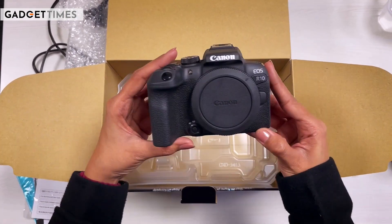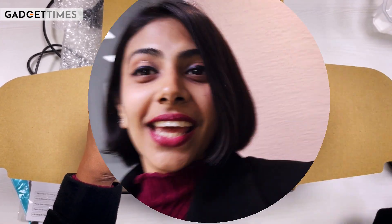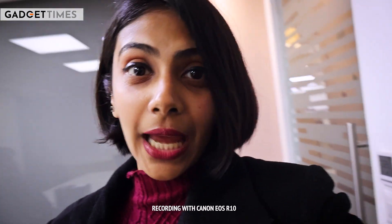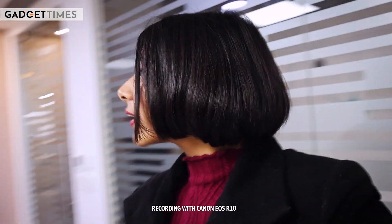This is the latest Canon EOS R10. And this is me recording from the Canon EOS R10. This is a vlogging camera targeting all content creators.